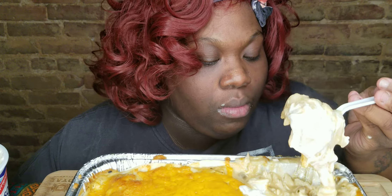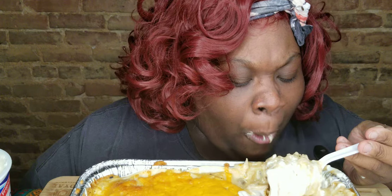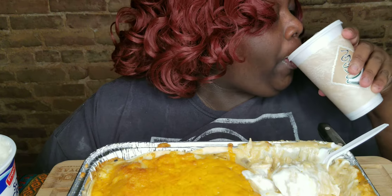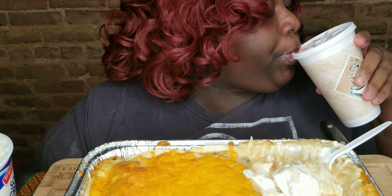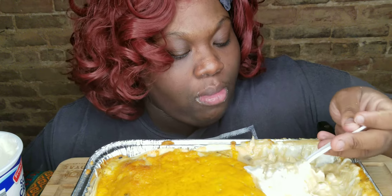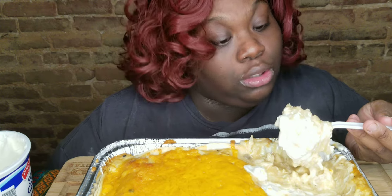I could have put some beans in here but I wanted to keep it simple. I don't eat too much beans — I like beans, but not too much. Give me some fried beans though. I like all beans — I make bean soup and stuff — but too much beans, you know how it goes.